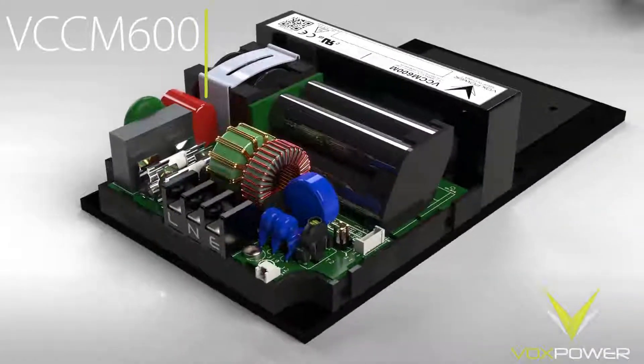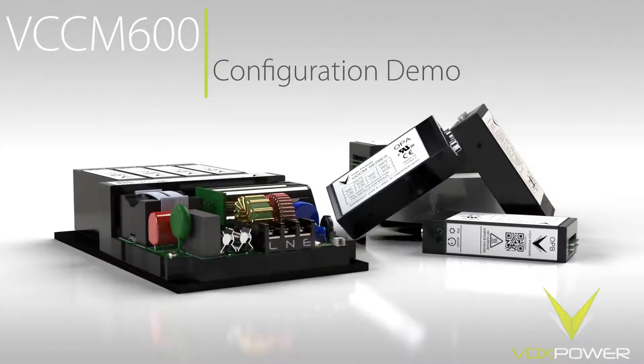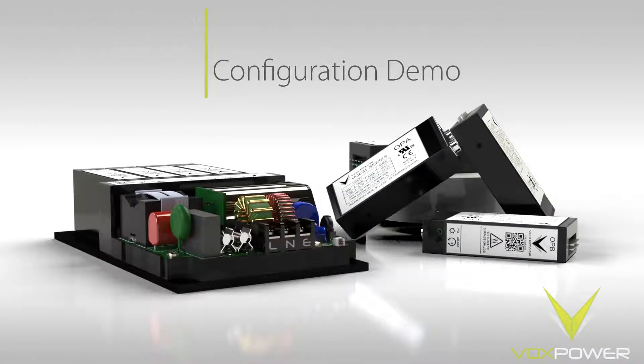This video demonstrates the process of configuring a VCCM 600M or VCCM 600S product. In this example, we will be configuring a VCCM ABDD. It is advised to perform this operation on an ESD-safe workbench.